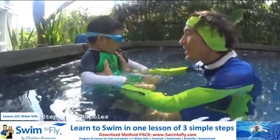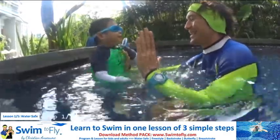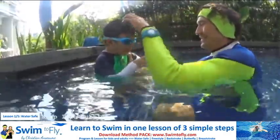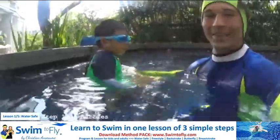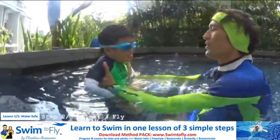Very good. Are you scared to do bubbles? It's easy, right? High five. All right. Thanks for the bubbles. All right, buddy. Now you know how to do bubbles in the water for five seconds and you don't scare.